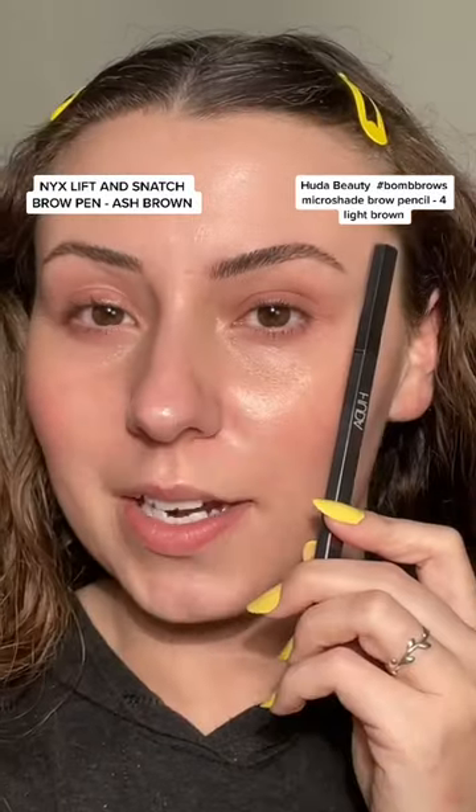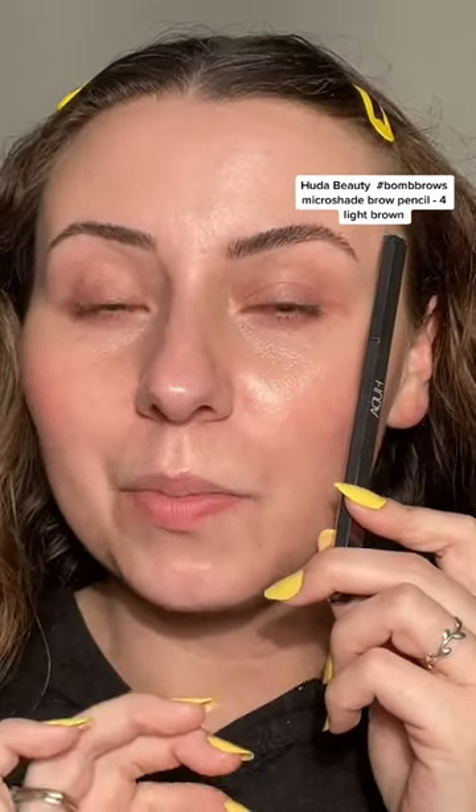Let's compare these two. On this side I have the new Huda eyebrow pencil — I love it, but it just can't quite give us that microblading effect. This is the NYX Lift and Snatch brow pen, one of my favorites. If you want to see me do this brow, just watch my last video. We need to fill in about right through here.